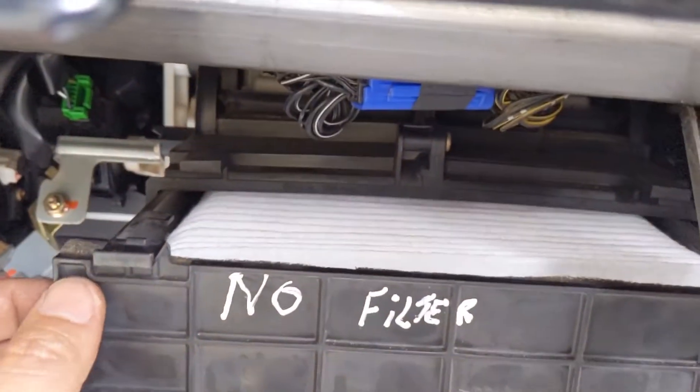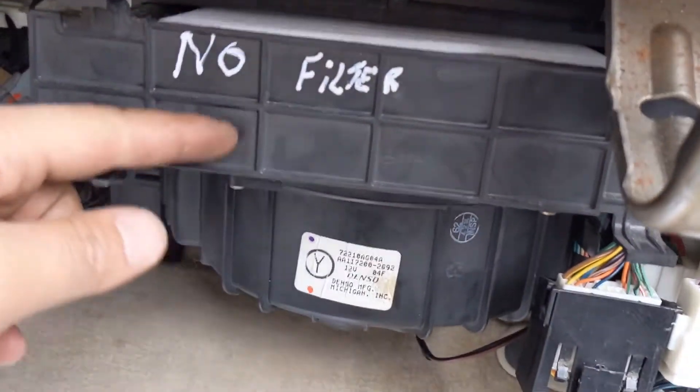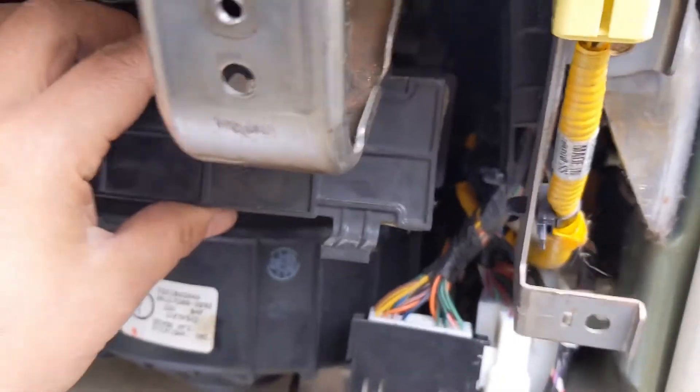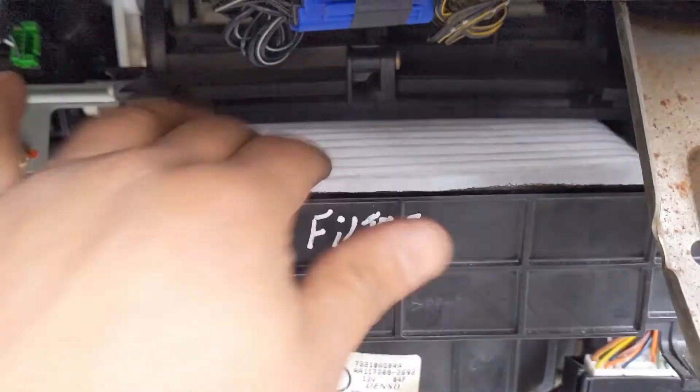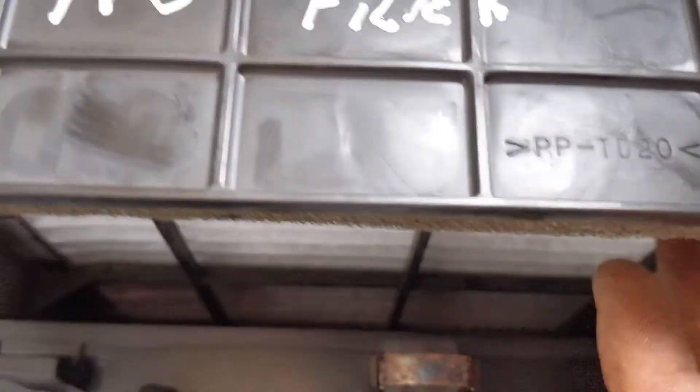This is the carbon cabin filter. Let's put it like that — let's just push it in. Okay, let me tell the truth: I'm not sure, you know. It says right here 'no filler,' and also you cannot take it out. I'm trying to push everything inside. It's staying like normal right now, but let me tell the truth — I don't really know if it's like that or not. I have no idea.